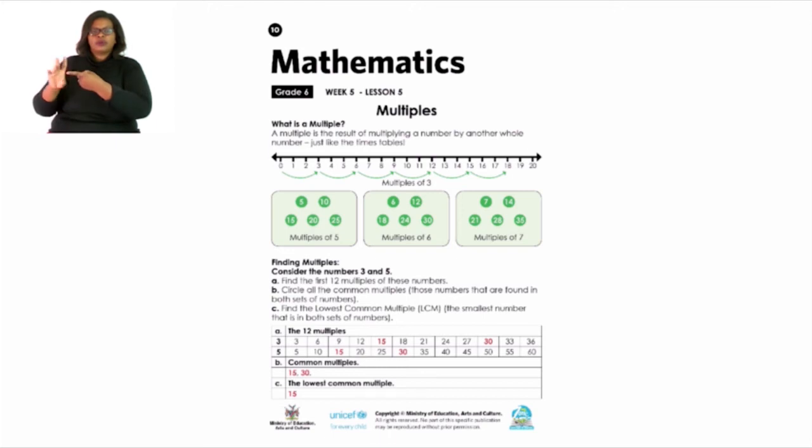Looking at finding multiples, consider the numbers 3 and 5. They are trying to find the multiples of 3 and 5. A: find the first 12 multiples of these numbers. B: find all the common multiples — those numbers found in both sets. C: find the lowest common multiple, or LCM — that is the abbreviation — which is the smallest number that is in both sets of numbers.